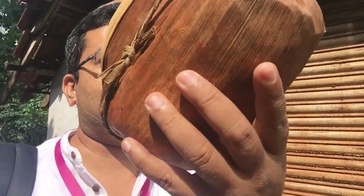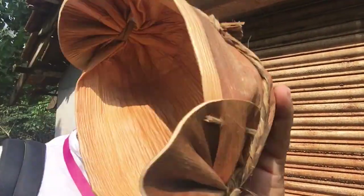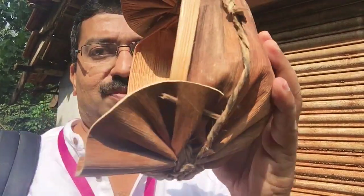We have been welcomed here and I've been given this very different kind of cap. It's made out of an areca leaf, which has been converted into a beautiful hat. It confused us how it's to be kept, but then I was told that it is kept like this.